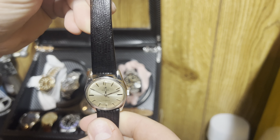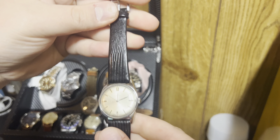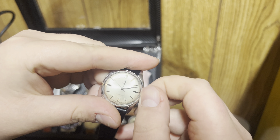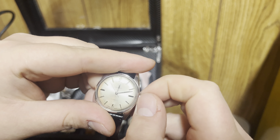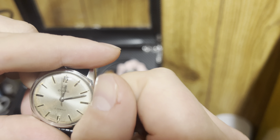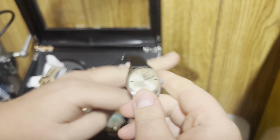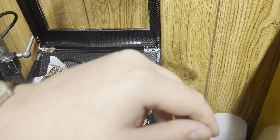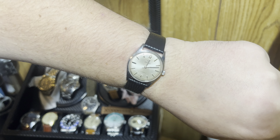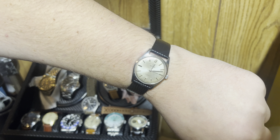This one I serviced on the channel. It's an Enicar from 1965 — time only. I just couldn't see myself getting rid of this one; I liked it. I put it on this black lizard strap. I don't wear it very often — I may end up getting rid of it.